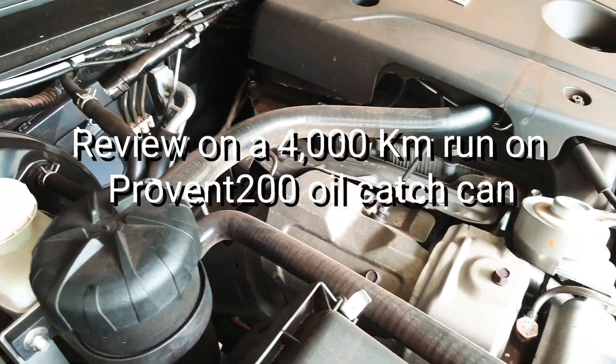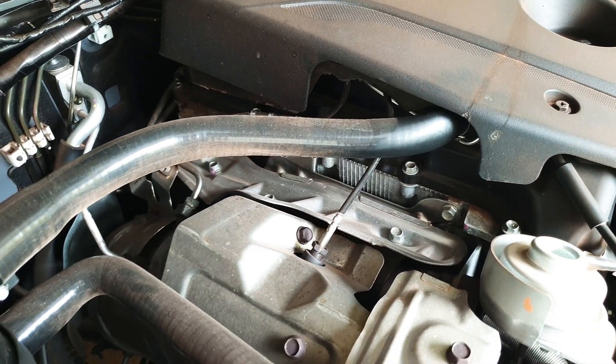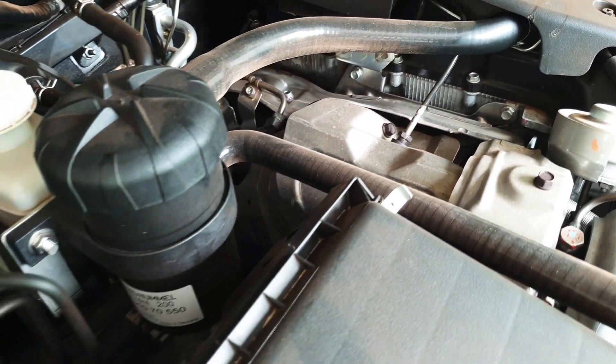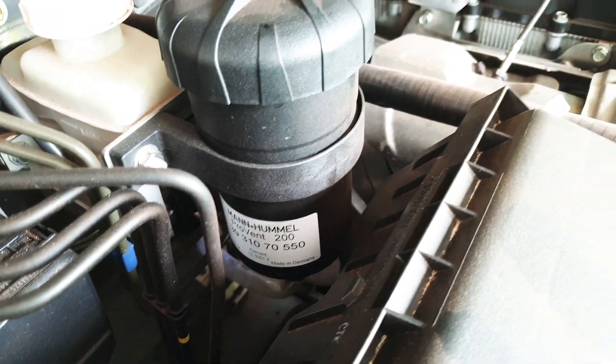Hey, Roland here. Review and 4K run on Provin 200 oil catch can. Just a quick run on this system. It's used to filter up your exhaust on your engine to avoid carbon buildup on your diesel engine.